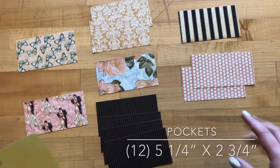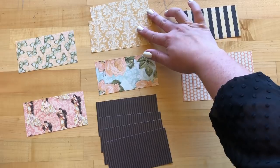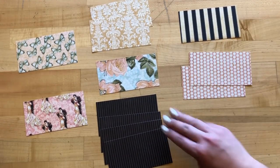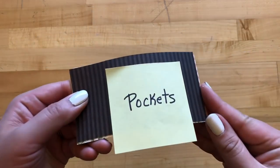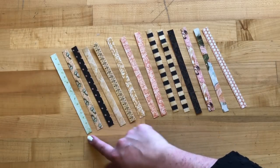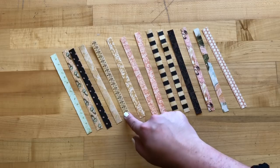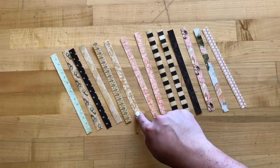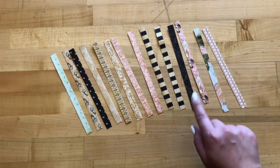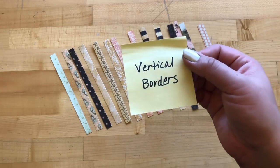Step 13: we're cutting out a bunch of pieces for our pockets — these are going to be 5¼ by 2¾. We're going to do one of Le Romantique, two of Key to My Heart, a Celebration, Enamored Embrace, Love's Labyrinth, two of My Beloved, and then four of the Well Groomed. Label these pockets and put them aside. Step 14: we're going to be cutting 14 borders to be a half inch by 7¼. Starting with Sending Flowers, Le Romantique, Sweetheart of Mine, Devoted, Key to My Heart — with this one, make sure you're grabbing that border on the B side. Two Tender Missives, two Celebration, two Enamored Embrace — one A side and one B — one Love's Labyrinth and one My Beloved. Mark these vertical borders and put them aside.